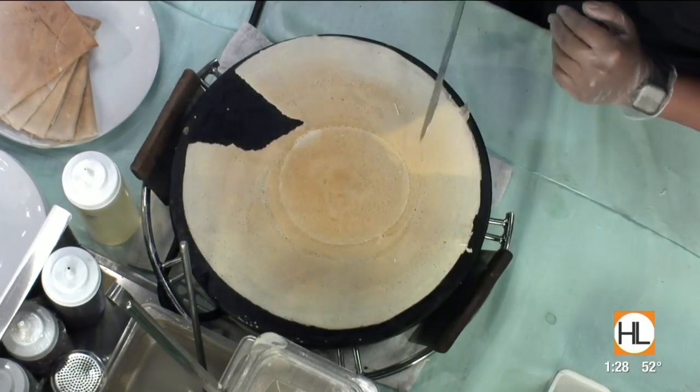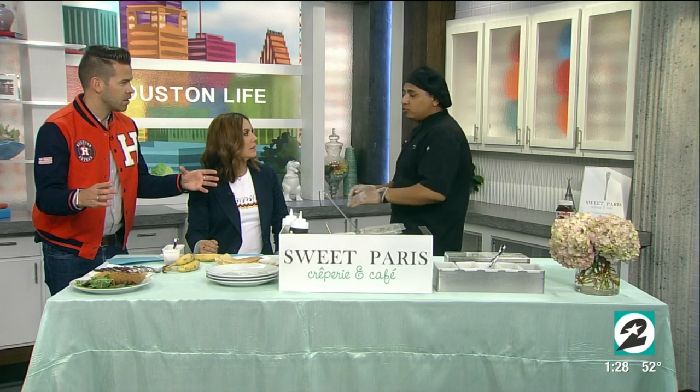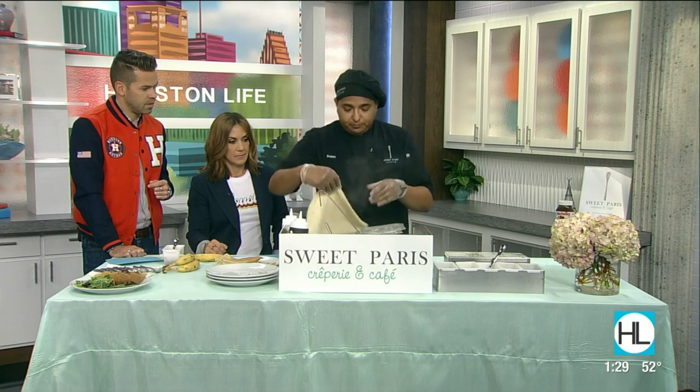Most of us do not have this giant crepe maker device at home, but we can just use a shallow fry pan with plenty of butter. Also, you can find some pre-made crepes in the freezer section of your local Whole Foods or any other high-end grocery store. Or you can even just take some Bisquick and add a little extra milk or water to make it work.